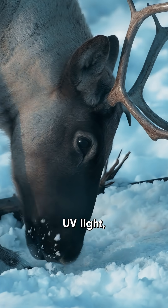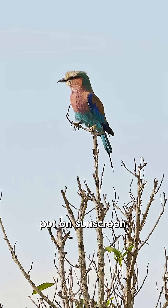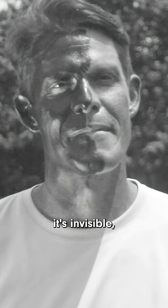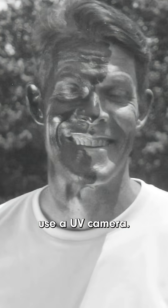Many animals can actually naturally see UV light, so if they had to put on sunscreen, I'm sure they'd never miss a spot. Sadly, for us humans it's invisible, so we have to use a UV camera.